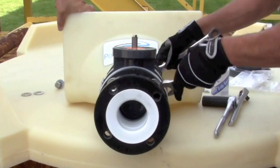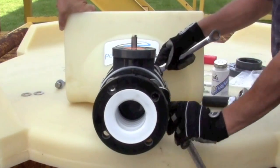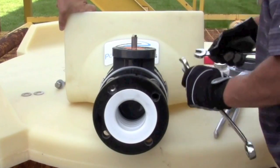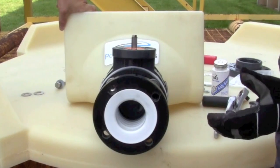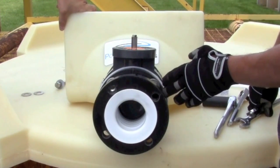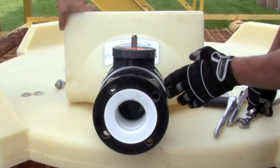We'll torque each of these down. Once you've completed the crisscross pattern, a crow's foot can be used to get in between the two flanges and use an actual torque wrench to 20 foot-pounds.